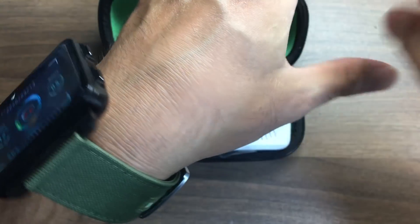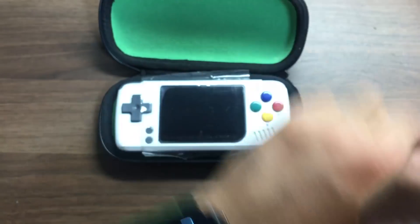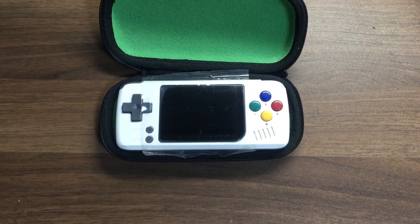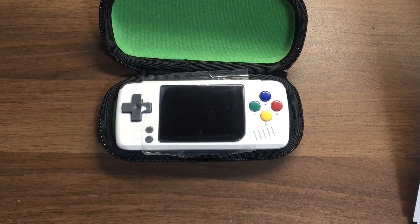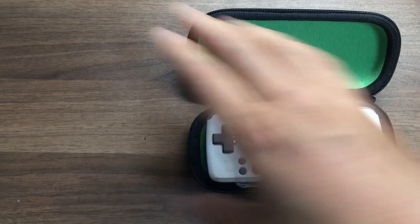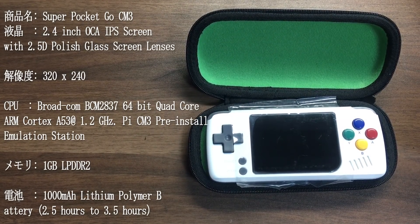ラズパイゼロで結構中華ゲーム機器作ってたんですけども全然その動きが良くなくて、僕はスルーしてたんですよ、ラズパイ系の携帯ゲーム機はね。今回のものはそのゼロではなくてですね。スペック言っていきます。まず名前がスーパーポケットGo CM3。ディスプレイが2.4インチ OCA の IPS スクリーンというものらしいです。With 2.5D ポリッシュグラスということでガラス張りですね。